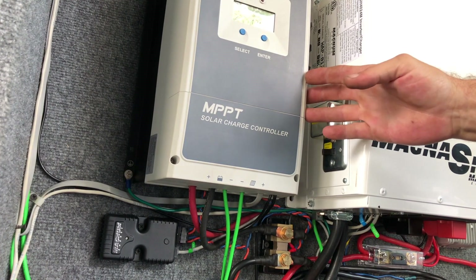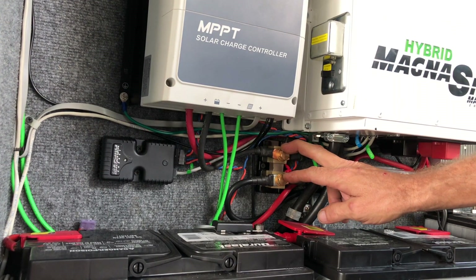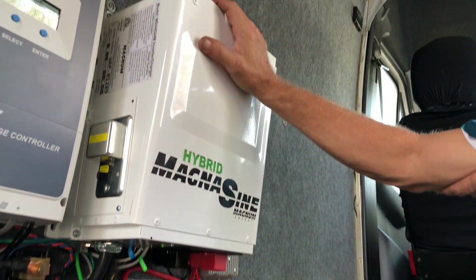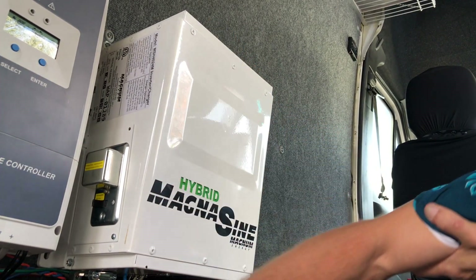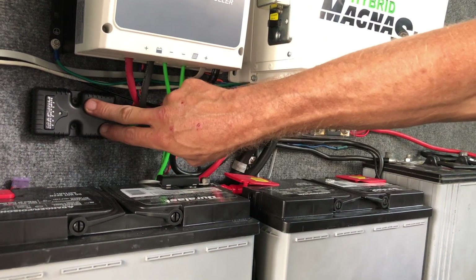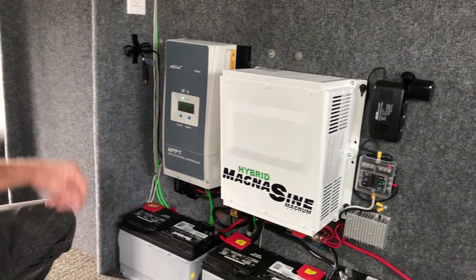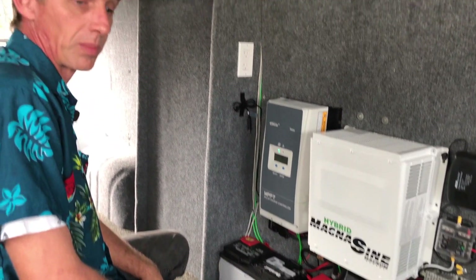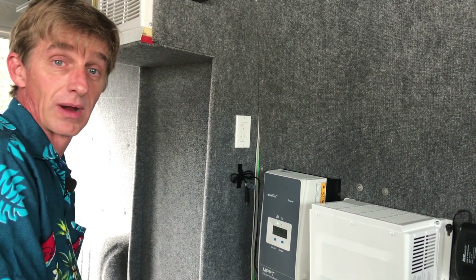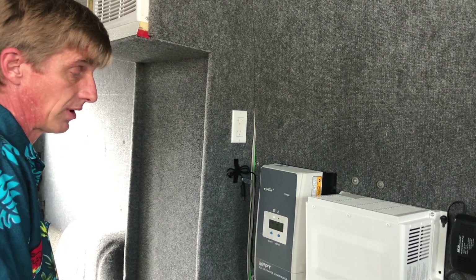The EP Ever charge controller takes care of our solar inputs to the batteries. It has a shunt connected for battery management, keeping an eye on our available power. The Magnum inverter also has a battery management feature, with a battery temperature sensor mounted right at the battery. It will charge the batteries, run all the house devices on shore power, and if the shore power isn't strong enough, it will also pull from solar simultaneously — that's the hybrid feature.